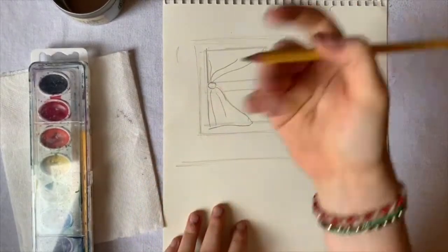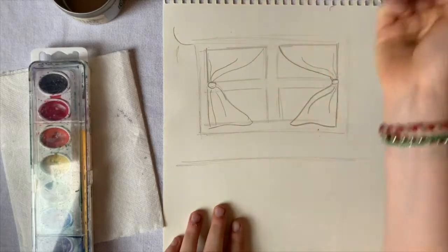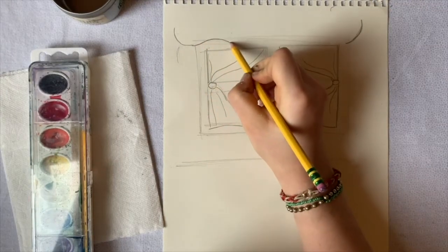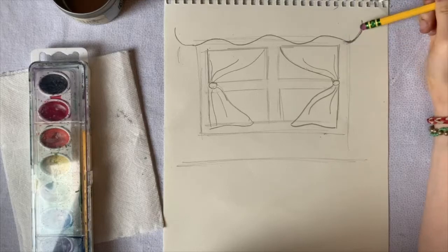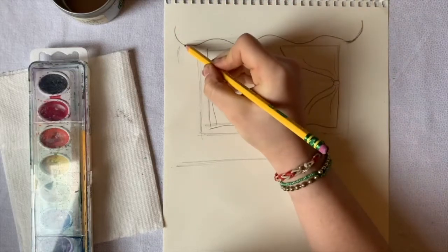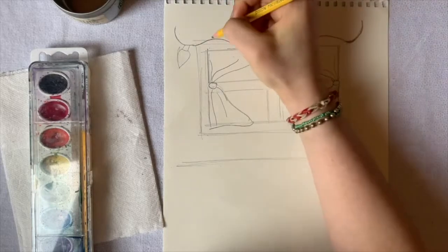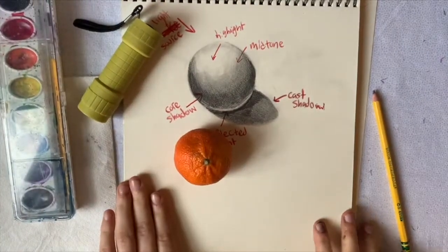Let's make it more festive and add some Christmas lights. Do one little swoop up there, one on the other side, then connect them with a curved line. That looks like lights being hung up. Then add a little square and almost like a little petal shape for each light bulb.